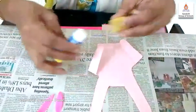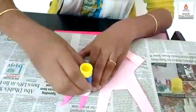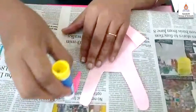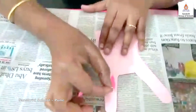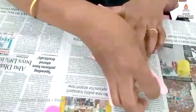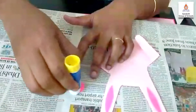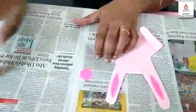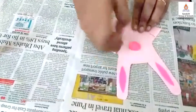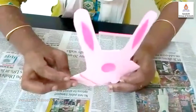Now take a glue stick. Apply the glue stick on the thin leaves like this. Now paste it on the fingers like this. Is it looking good? Something is missing, right children?